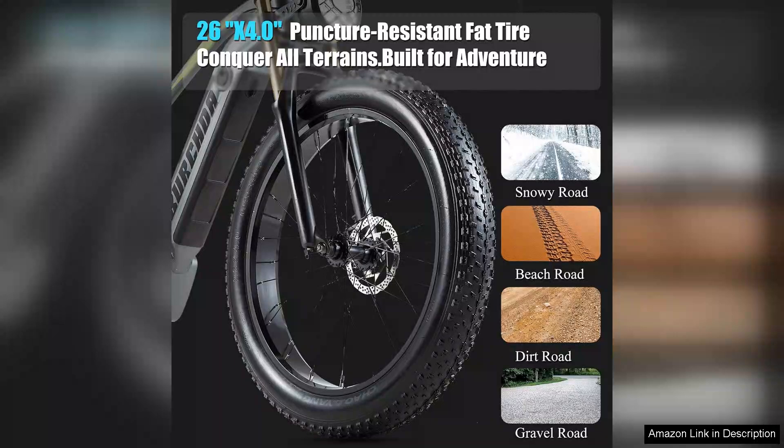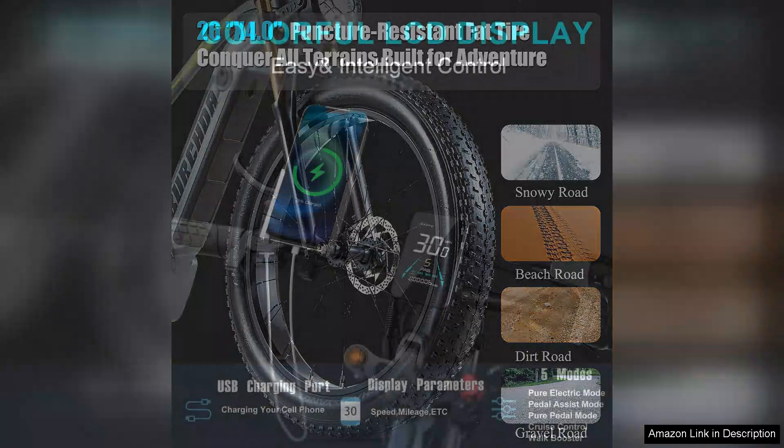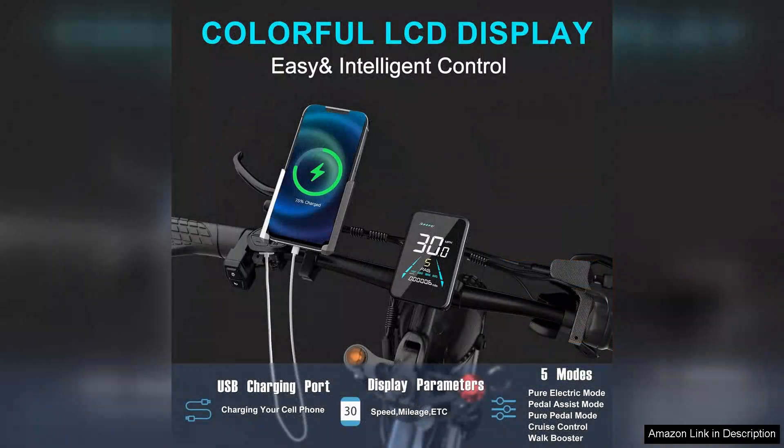Assembly was straightforward and the build quality feels robust and reliable. The bike feels well balanced and the controls are intuitive, making it beginner friendly for those new to electric bikes.